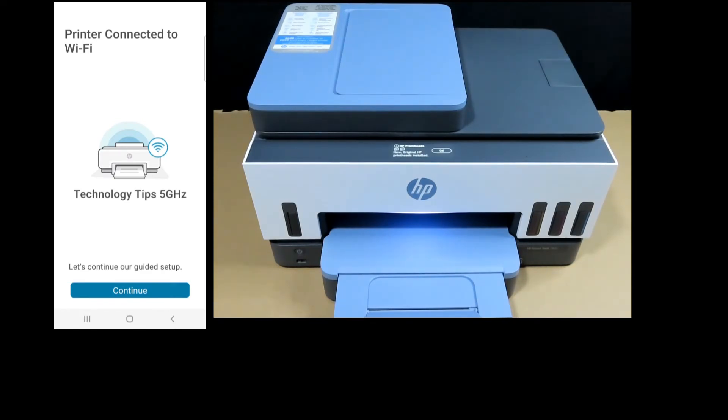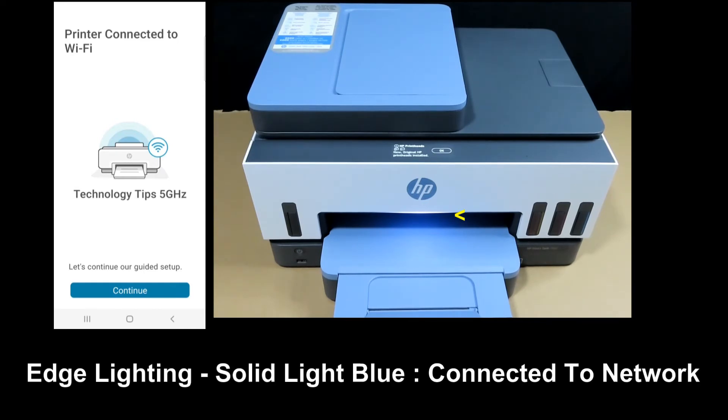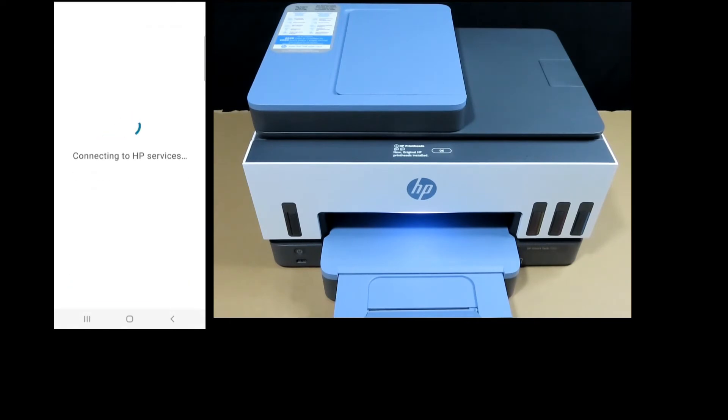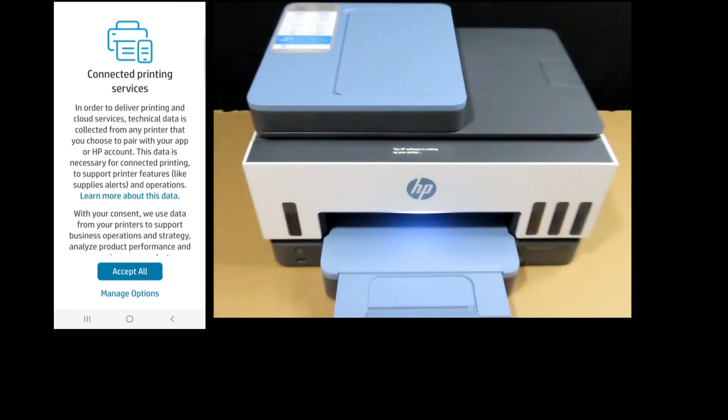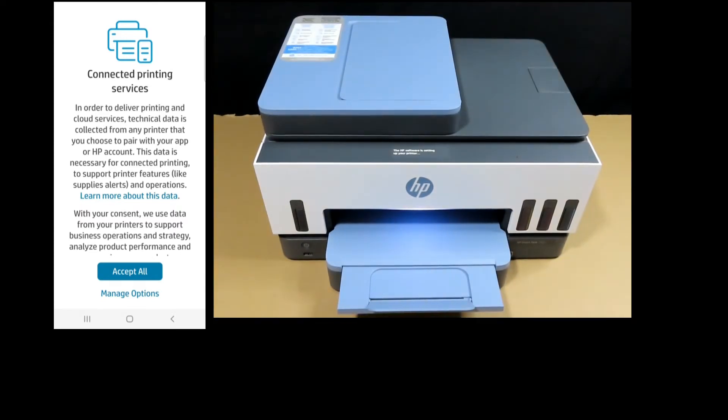Now that the printer is connected to Wi-Fi, if you look at the edge lighting, previously it was glowing purple but now it is solid blue because it has connected to the network. On the printer control panel it confirms that new and original HP Print Heads are installed. Dismiss the message by pressing OK and return to the HP Smart App for connected printing services — accept all.